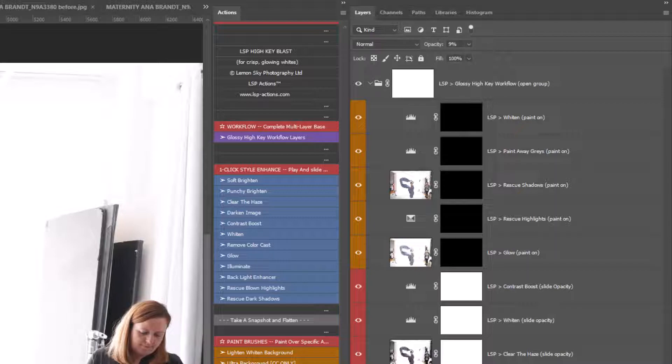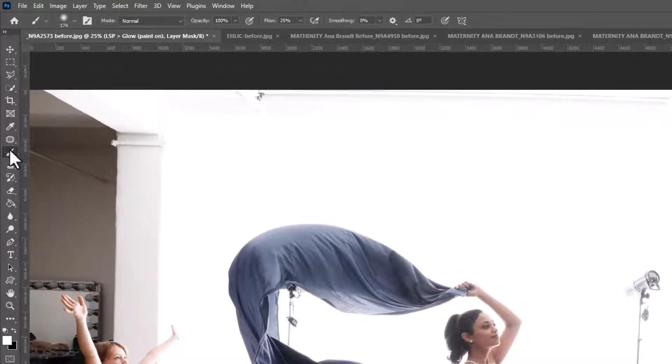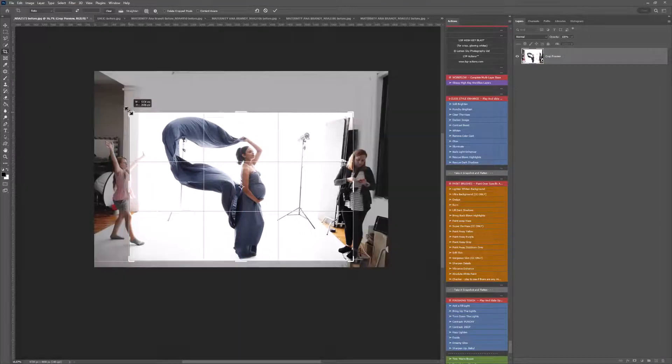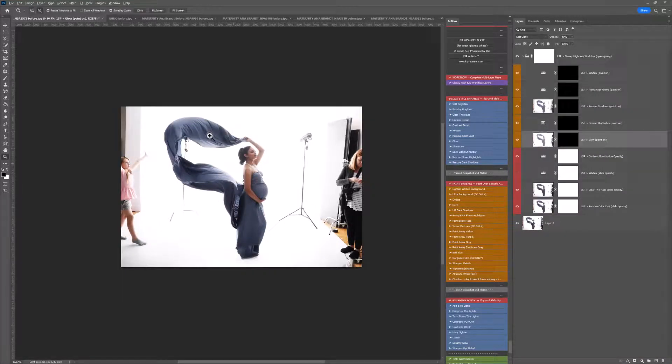You can leave layers on or turn them off if you don't need them. Clear the Haze — I'm going to slide that up because this image is rather hazy. If your background isn't completely white or your whole image is looking a bit dark, you can use the Whiten layer — I'm not going to use that for this particular image, so I'm just turning it off. A contrast boost is always handy; leave that on. Then we have the Glow brush. At this point I'm also going to crop the image in and get rid of background distractions, getting our subject full in the middle.